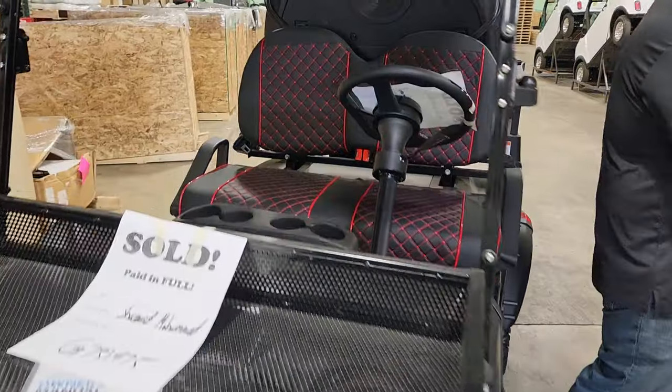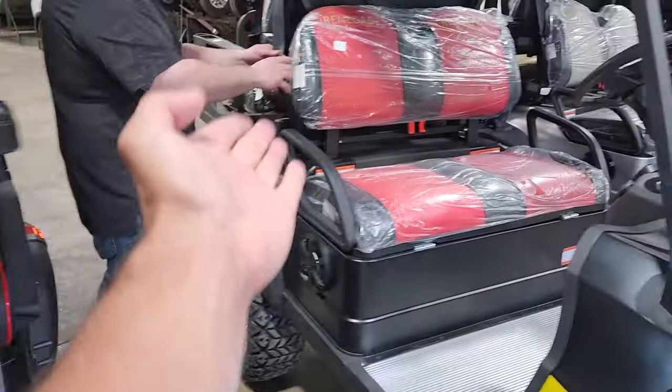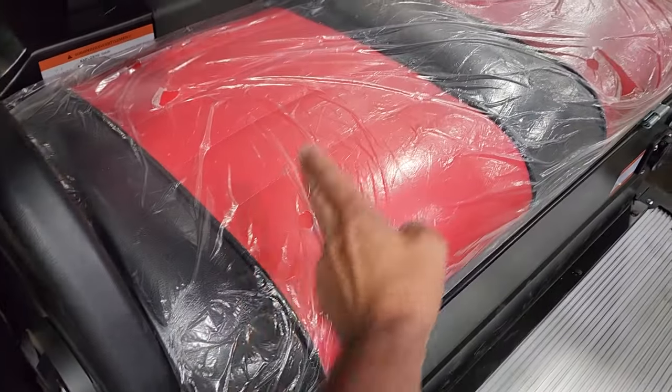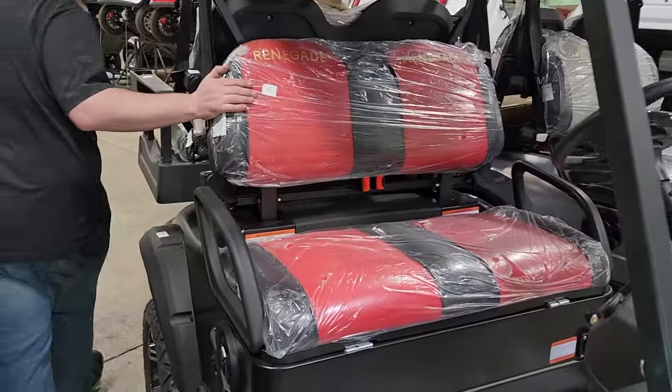The 1.0 has nice stitched seats — I do like them. This one here has dual seats, a nice two-tone red and black. And then the other one has your nice silver and black.